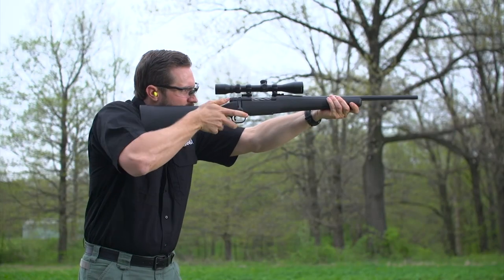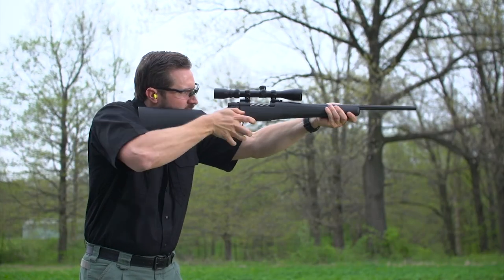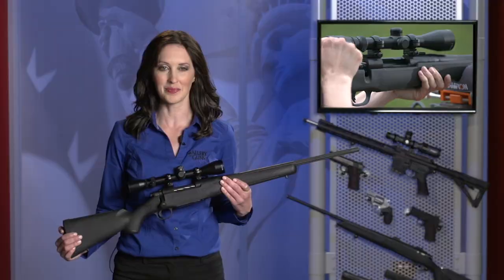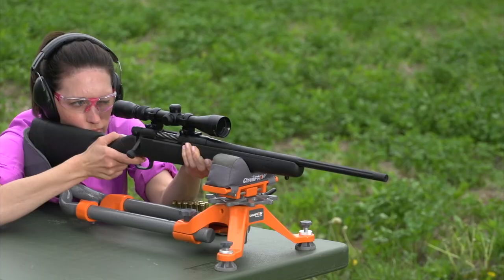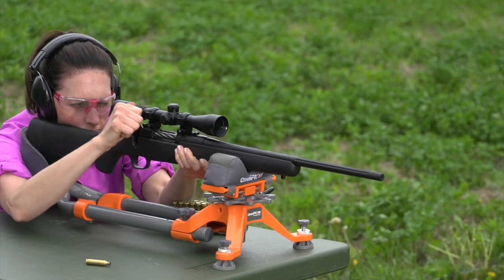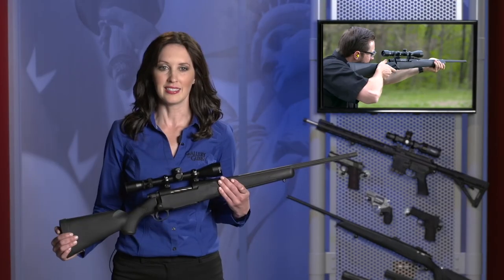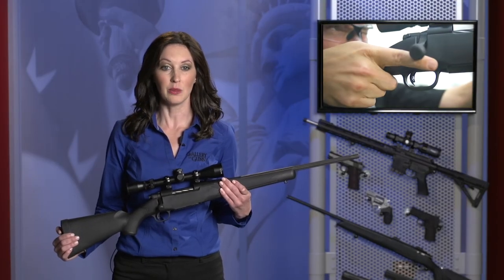The Bantam is equipped with Mossberg's exclusive lightning bolt-action trigger, which is user-adjustable from two to seven pounds. As your young hunter progresses in shooting skill, you can adjust it for best accuracy without worrying the rifle will go off if it's dropped on its butt. Until the lever in the center is depressed, the trigger blade can't move.